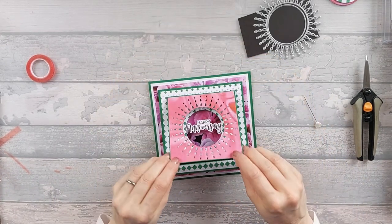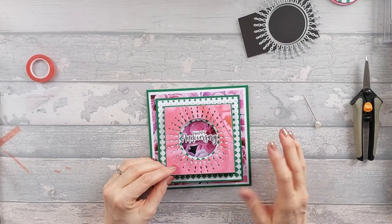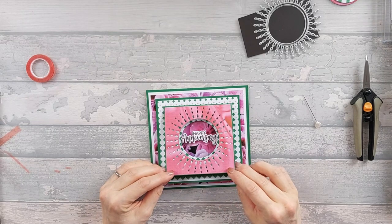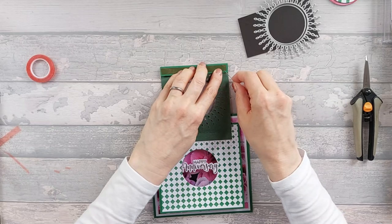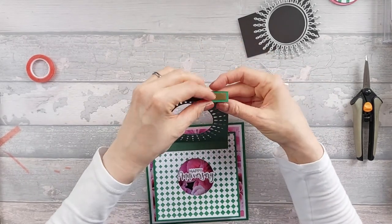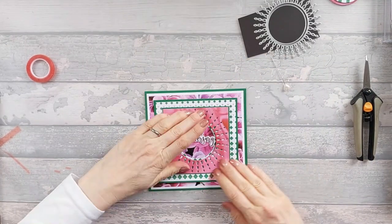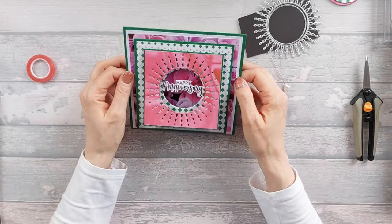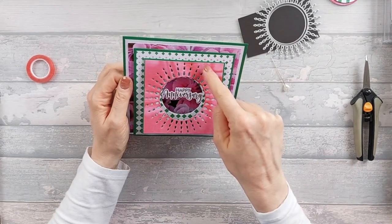Once you've done that, you're going to bring this over. If you want to put anything on here now's the time to do it — I think it would look nice to have something glittery behind the back of that. But I'm going to leave it for now. I'll take off the backing here and stick this tab down as well. And so there's your canopy card! I'm just going to add a few little gems on it — maybe around here. I feel like it needs a bit of bling.